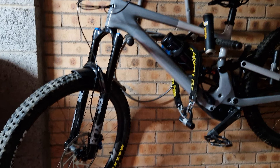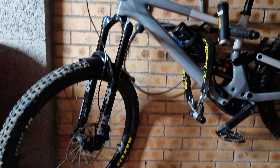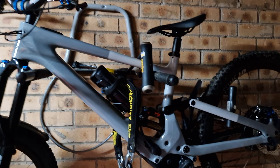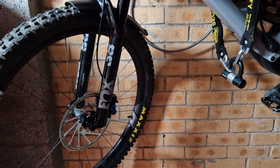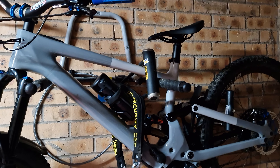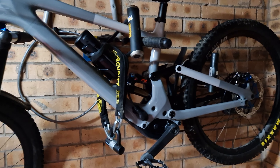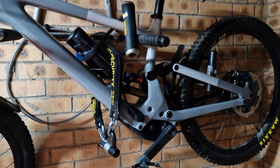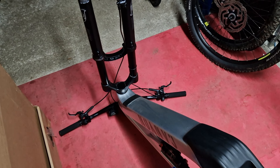I was going to do a ride review of the Canyon Spectral, but I can't — let me explain why. This is my Knivo SL, it's a longer, bigger bike with more travel. When I was thinking about my boot and my car being a coupe, I thought: if my Knivo SL can fit, a smaller bike like the Spectral would definitely fit.